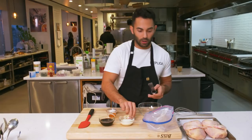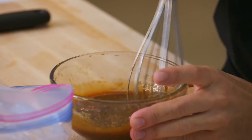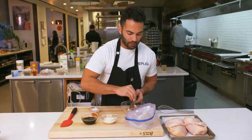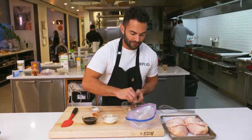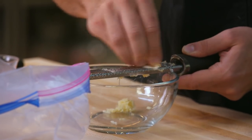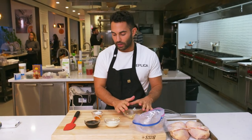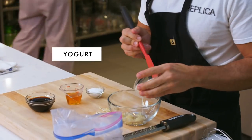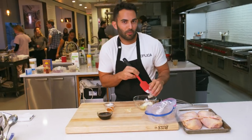We are going to get the marinade going by grating four cloves of garlic. We're using just plain yogurt — not Greek, whole milk. You want all that fat, and that's gonna help tenderize the chicken. Four cloves of garlic, grated. We're gonna add a quarter cup of that yogurt.